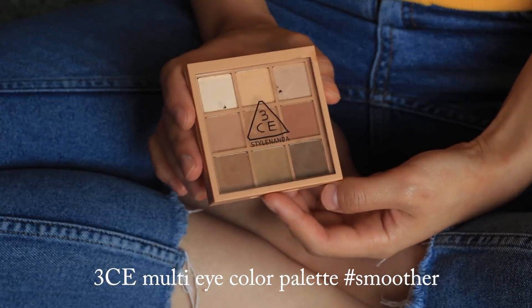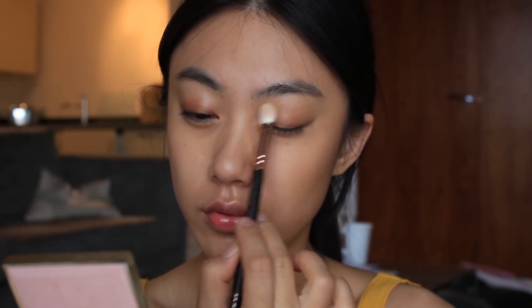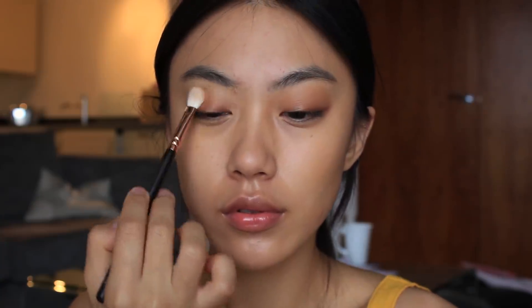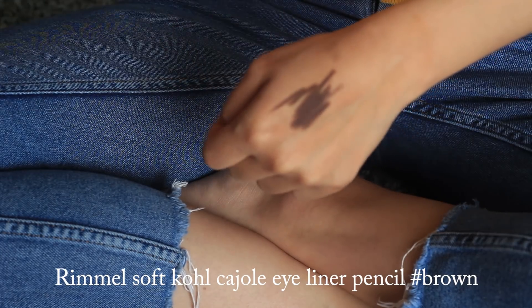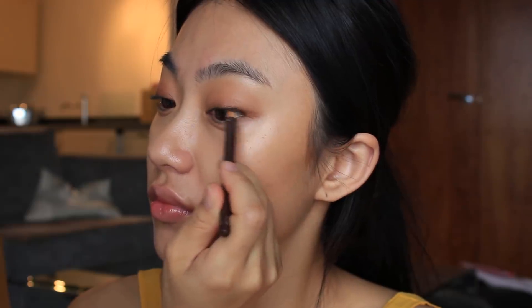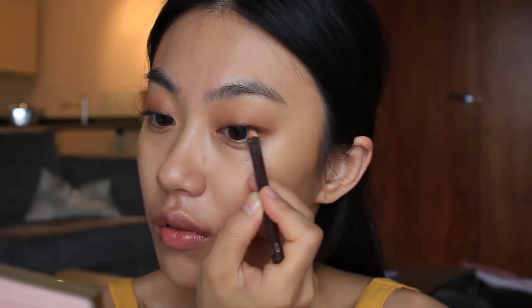Next, I'm going to blend it out with this sand color. And to get a deeper eye look, I'm going to apply it along my lower lash lines as well. I'm not going to tight line today to get a more natural look, so I'm going to draw tiny lines at the end of my eyes with a brown pencil eyeliner, and then just smudge it out with my fingertips.